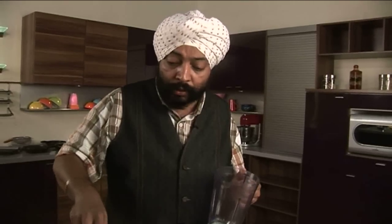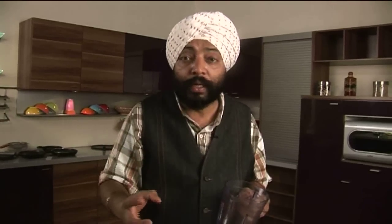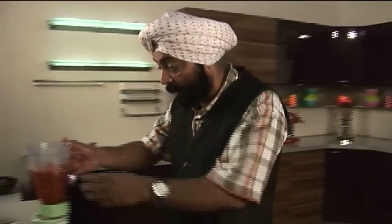I'll turn this off and cool this mixture for some time before I grind it in a grinder to a fine paste. When you grind this into a fine paste, the green cardamom, mace, everything will be ground together and all those will incorporate great flavours into the murg makhni. I'll grind this to a fine paste.